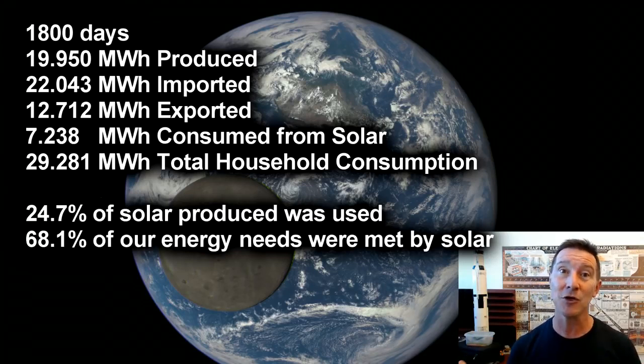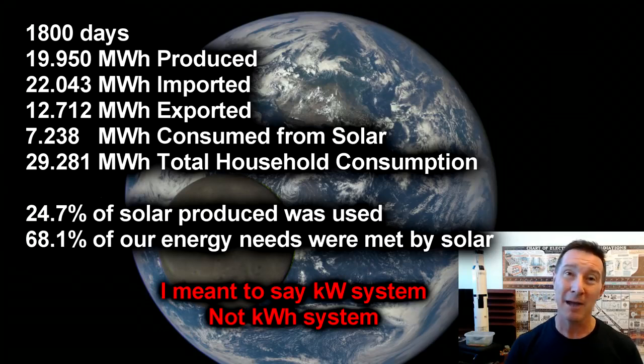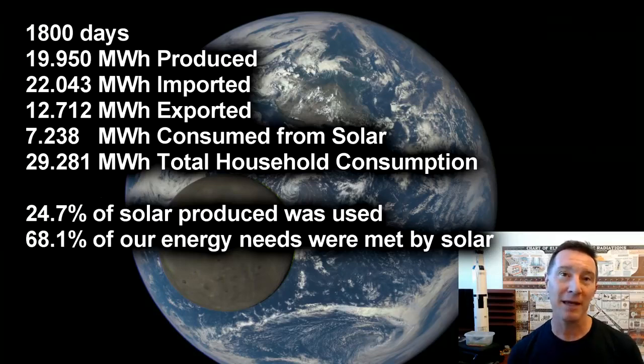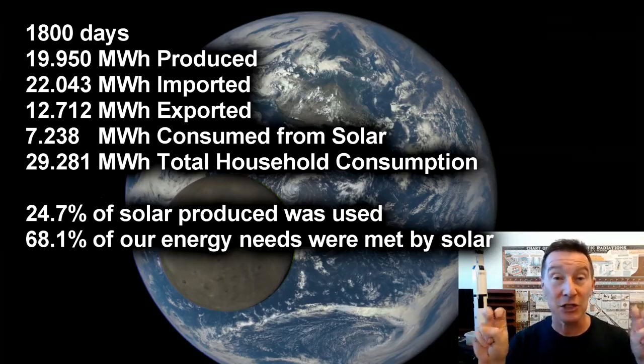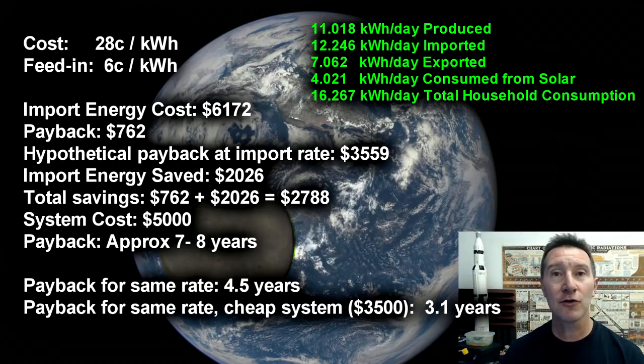So technically in terms of actually producing as much energy as we actually consume as a household, regardless of the source — yeah, a 3kW system didn't really do it. Maybe a 4kW system would be getting closer. Perhaps even 4.5 to 5kW might be needed to get to that goal of being essentially energy neutral, so to speak. Now in a previous video I've gone through my bills in more detail, so I won't do that again.